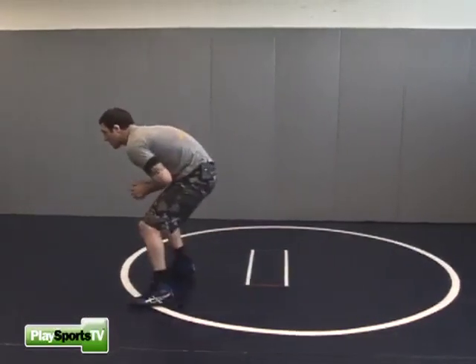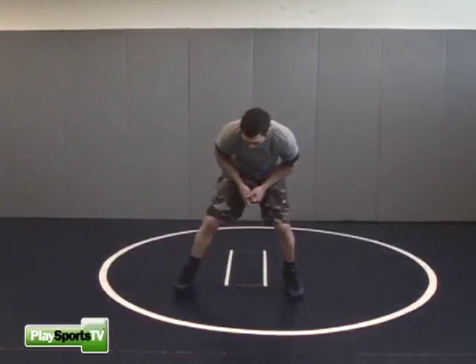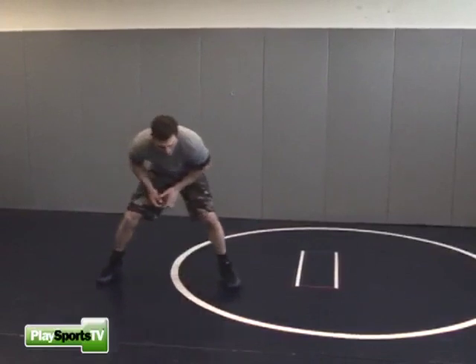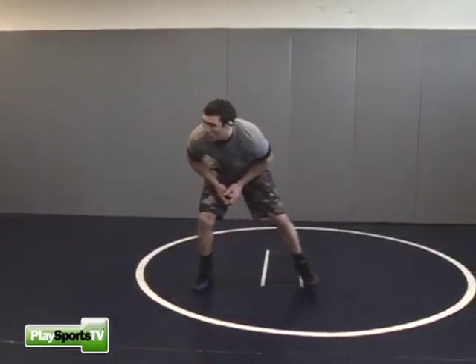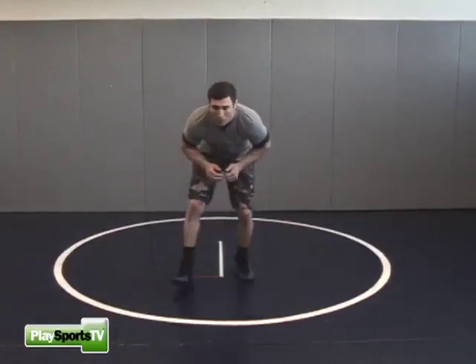If I go forward in my stance, backwards in my stance, and sideways in my stance. If I move to the right, I move my right foot and my left foot trails. If I move to the left, my left foot moves and my right foot trails. If I walk forward, small steps. Backward, small steps.